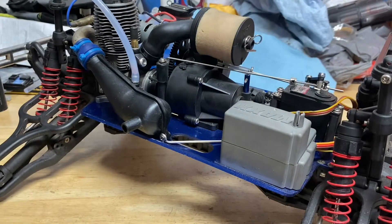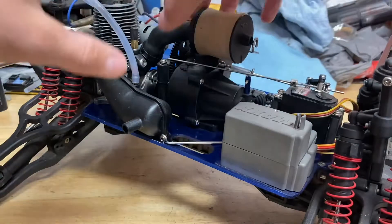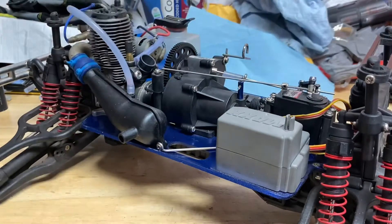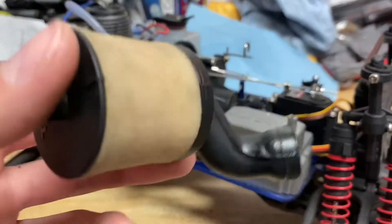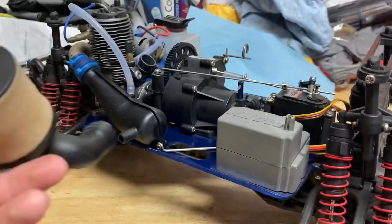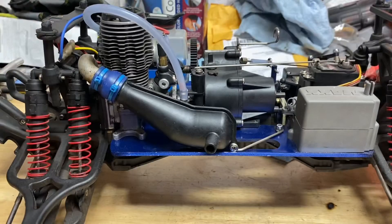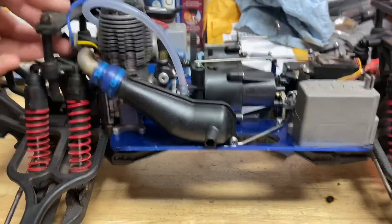If you've got the high intake filter, you're gonna take out this pin and then pop that off the engine. This would be a good time to clean your air filter if it needs cleaning — mine's pretty much new. Next thing you're gonna want to do if you have an easy start is take off these screws here.